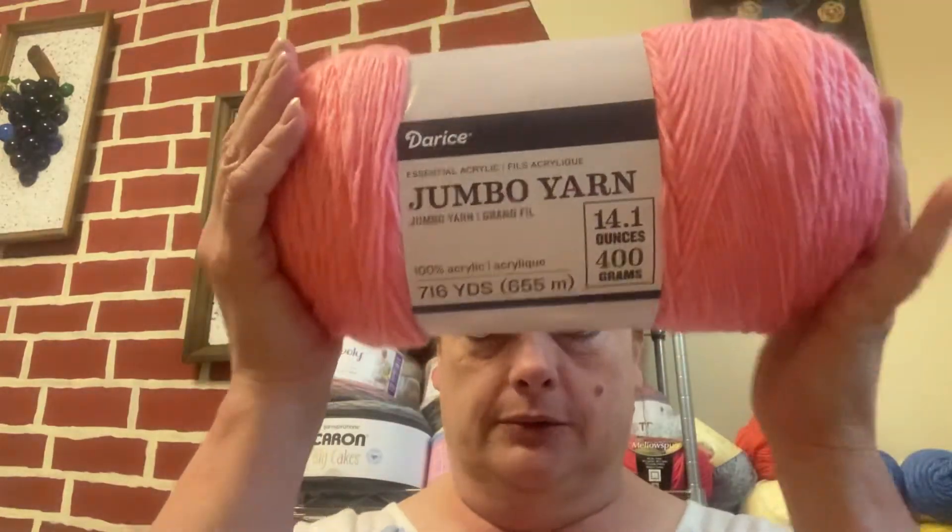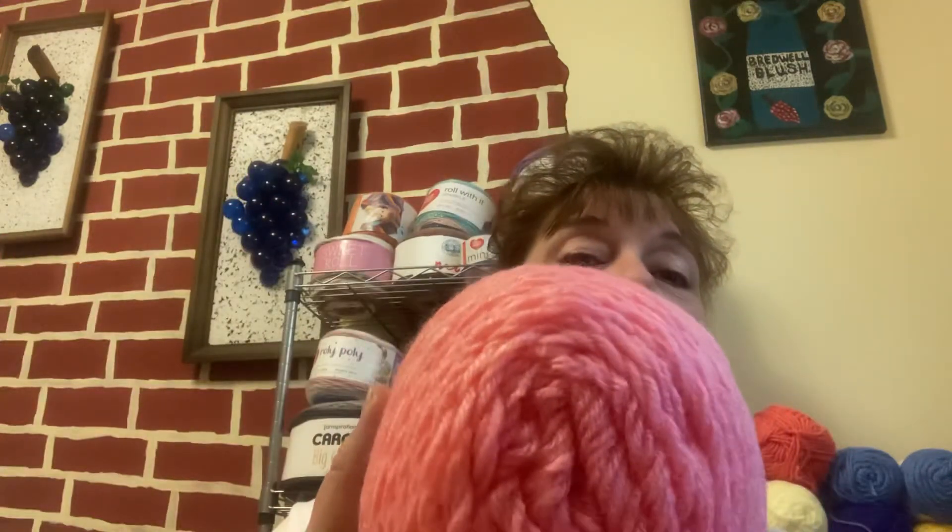Red, because you always have to have red and green. Then I ordered this one because I was amazed at the price — it was a couple dollars. It's by Darice, it's a jumbo yarn, acrylic, and it has 716 yards in this big boy. Beautiful color of pink, it'll go great with all my stuff. So that is my yarn haul from them.